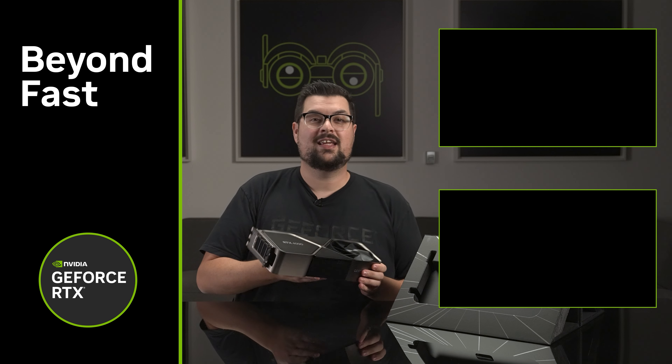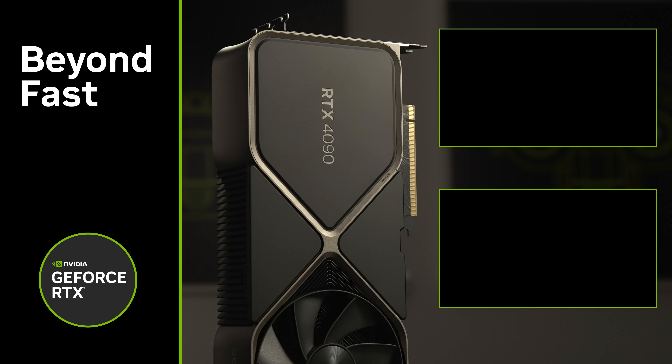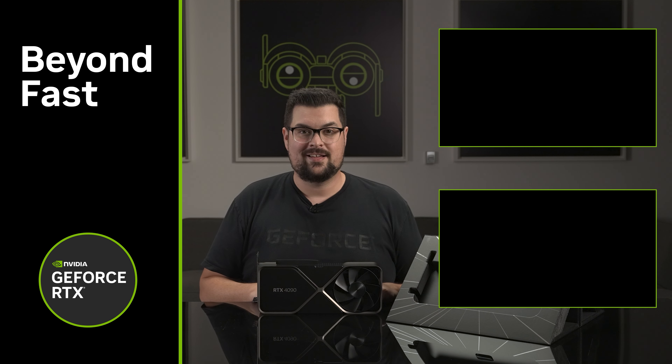I'm so excited to give this card a try and I'm so excited for all of you as well. The GeForce RTX 4090 will be available starting October 12th, and if you want to see this card in an actual build, check out the GeForce Garage video right here. Thank you for watching, and I'll see you next time.